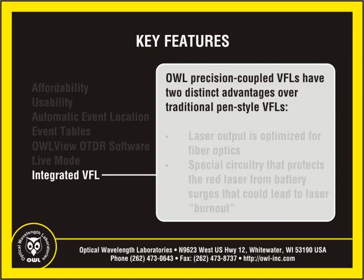By integrating a VFL into the device, troubleshooting for near-end faults can be done on the spot during testing. OWL precision-coupled VFLs offer two distinct technological advantages over traditional laser pen-style visual fault locators.